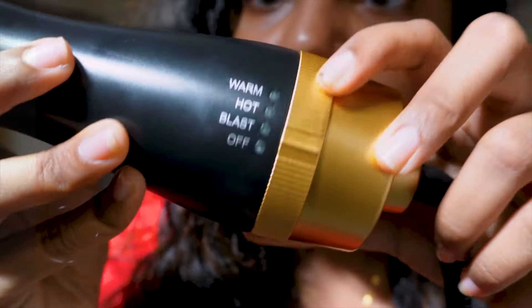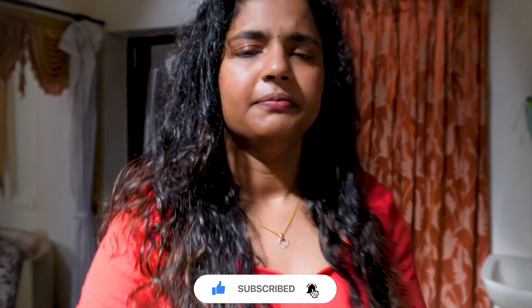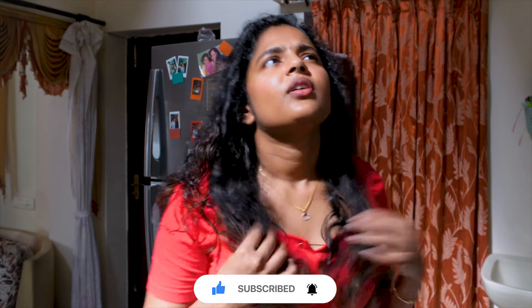My hair is about 70% dry and I'm going to dry it. I always take a cold shower. My hair is mostly highly damp — around 40% dry. I do dye my hair. I will try this if you give it a try. Let's do it.